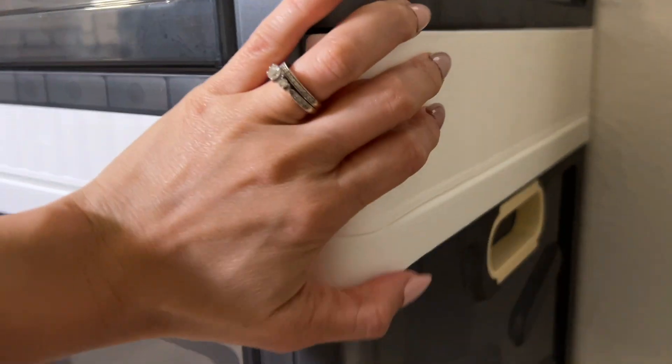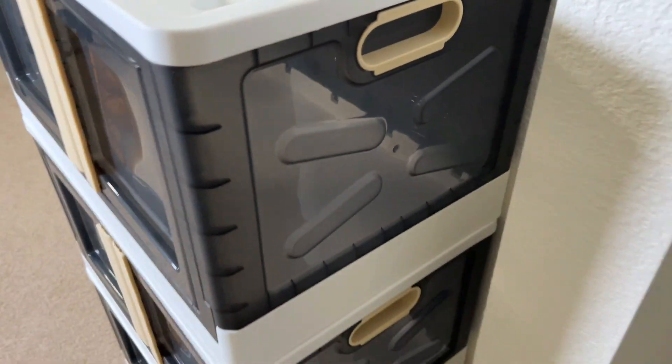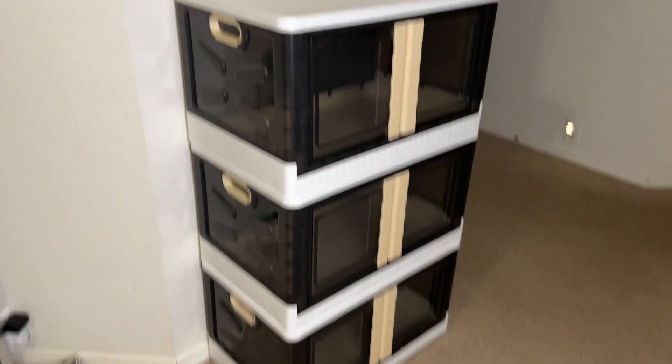You can see the wheel at the bottom — they all have that, which is really nice if you want to move them around. And here's the sides: they have this nice little handle here so you can easily pick them up if you want to move them around. These are really awesome bins and you won't be disappointed.